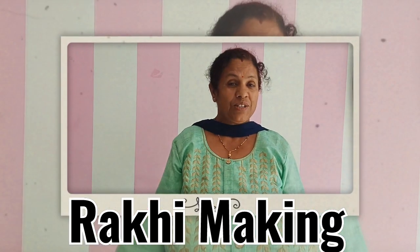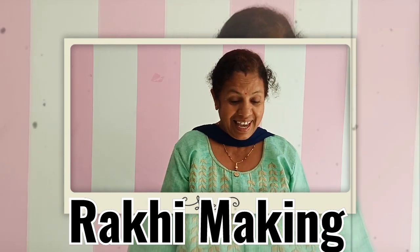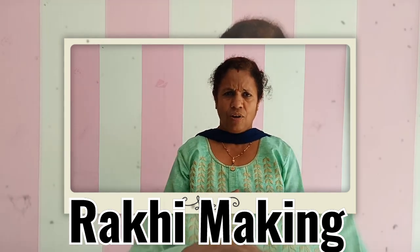Hello! Which festival is about to come? Do you know? Yes, Raksha Bandhan. And in Raksha Bandhan, what will you use to tie on the wrist? Raksha Bandhan — but lockdown is going on and outside is very dangerous. How will you go to market and purchase Raksha Bandhan rakhi? Why not make the rakhi at home? It's very simple, okay?